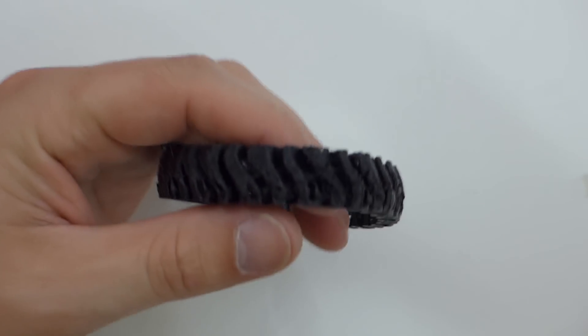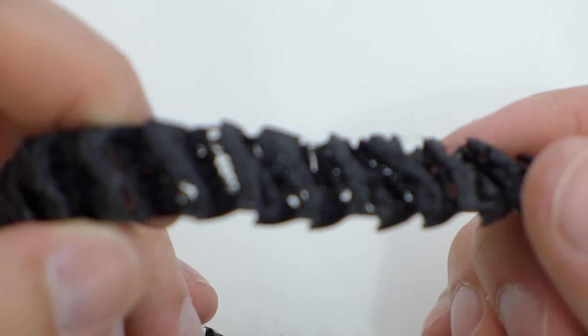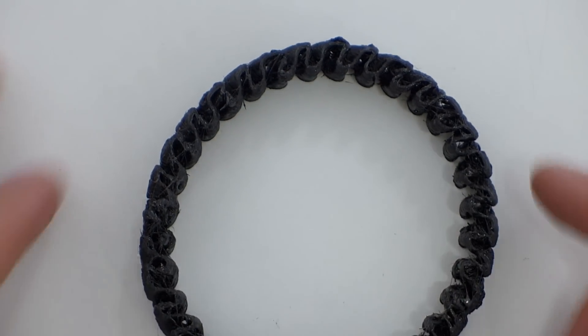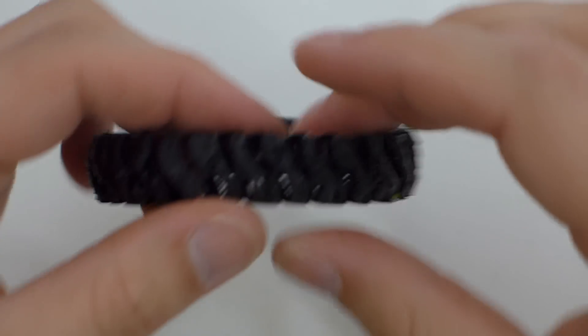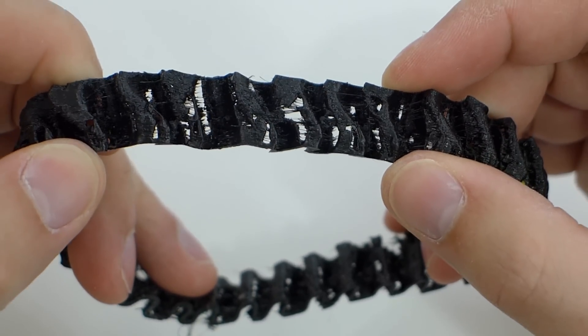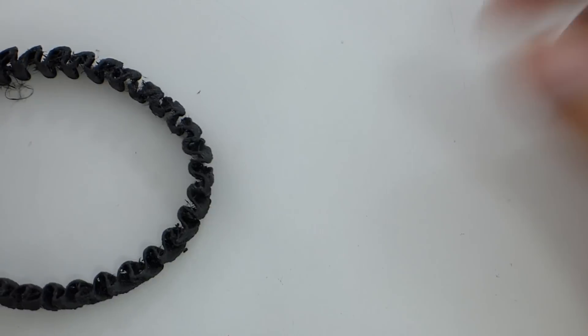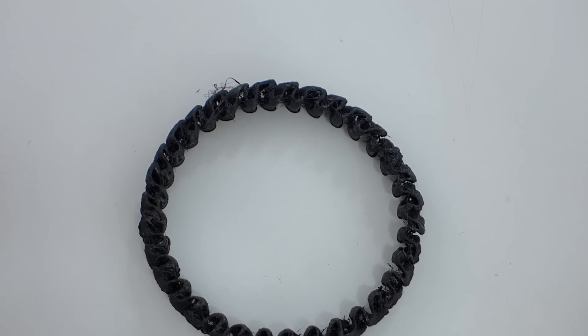I tried this bracelet on the FT5, and look how it extruded — it just could not handle having the nozzle that close doing a vase mode print, just going around and around. It could not handle that. I did print this in another flexible filament recently and it came out okay, but that was on a different machine so it's not really a great test. It just didn't do very well at all in vase mode. This one is also not very elastic — the elasticity is pretty low. It'll give a little, but it's pretty slow to resume its shape compared to other filaments I've used.